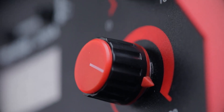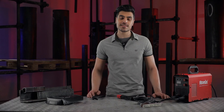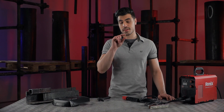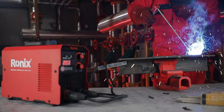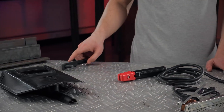It has two knobs for controlling the amperage and the arc force. The feedback system of the arc force allows you to control the depth of your weld according to the thickness of your workpiece, alongside a smooth and consistent weld with a stable arc. The box includes all the needed accessories such as a stinger and ground clamp, welding mask, welding chipping hammer, and a wire brush.